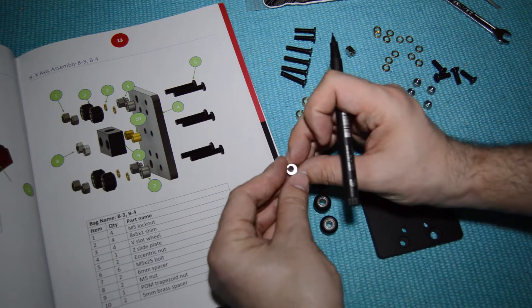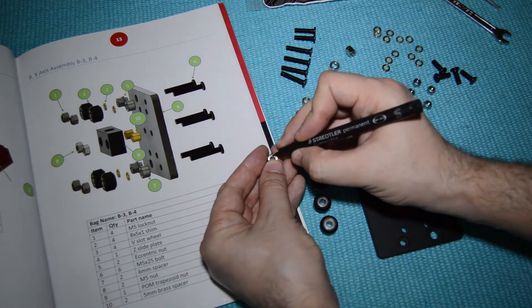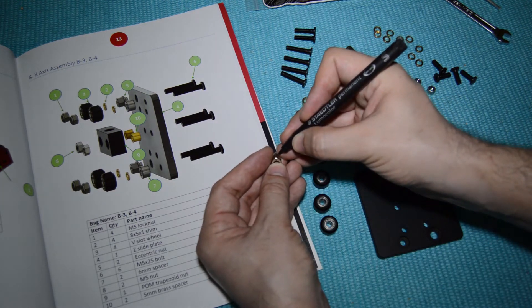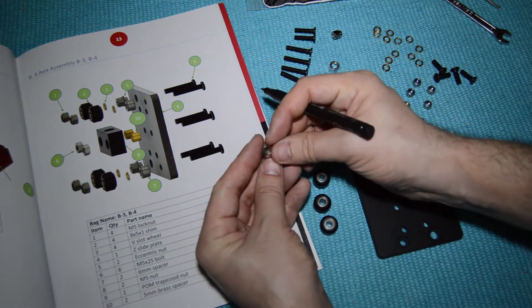Get a sharpie and make a mark on the thinnest side of the eccentric nuts. This way you will know how the eccentric nuts are oriented during the adjustment.